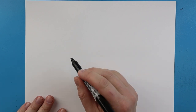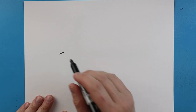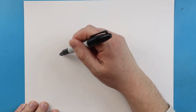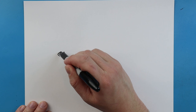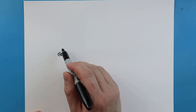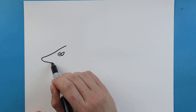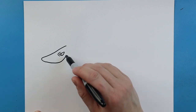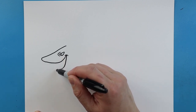Now to start off with our dark magic shark we're going to begin with the eye. So we're going to start right about here and we just want to begin by making a little line that's just going to come up at an angle. Then we're going to draw a line that's going to go down and then come up. Then we'll add a little dot in there.